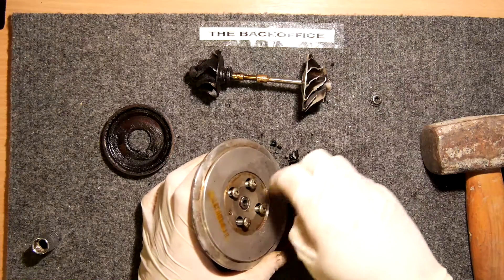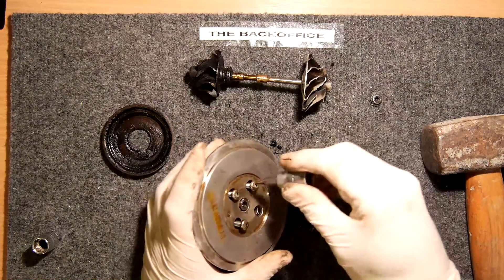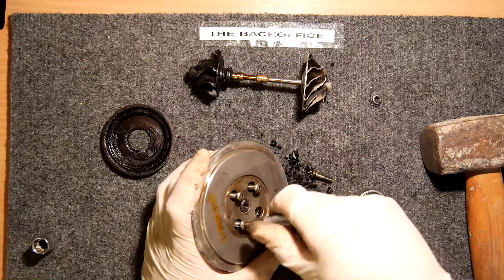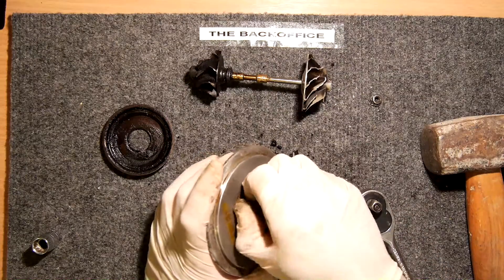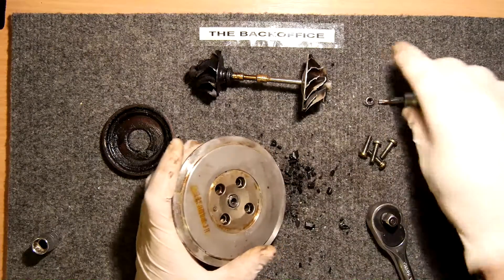Just to let you know, I've ordered a new turbo in the meantime. I was going to get the CHRA, the cartridge unit here, but the whole full turbo including all the bits and bobs and wastegate actuator was about an extra 15 pounds, so it didn't really make sense to just buy the module. But I'll show you that because you might want to still change the cartridge yourself and show you what bits you get.